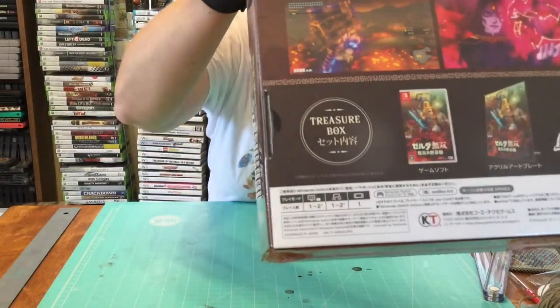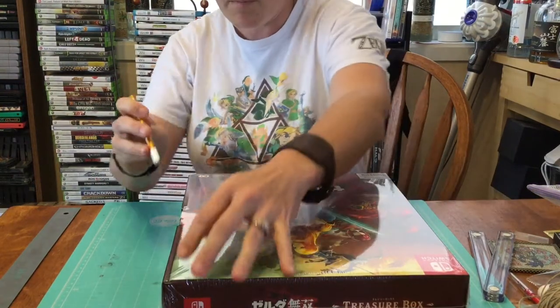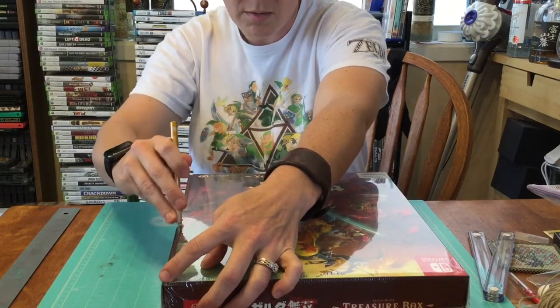Here's all your game information, amiibo information, things like that. It's a two-player game, just like the other one. Still made by the same company.